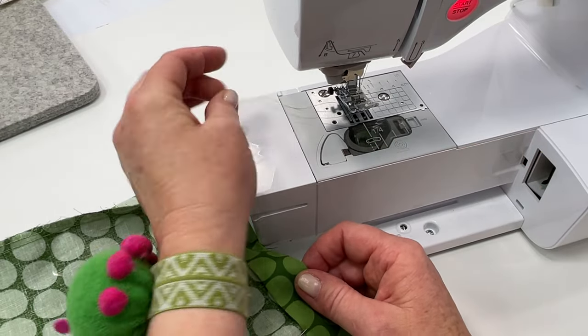Grab your seam ripper — we're going to make that little hole. Just pull it apart a little bit so you can see the stitches, grab one of them, and make sure you're not cutting the fabric. See how that seam opens up. Since we've reinforced those ends, they're not going to come undone further than that point, so it should pull apart pretty easily. Then pull those threads out and clip them. Give the edges a good press with steam — that helps make it easier to roll those edges out.